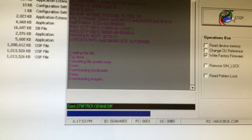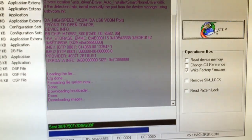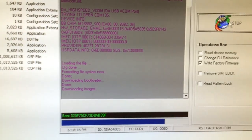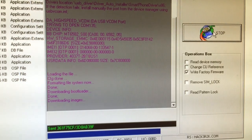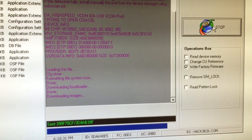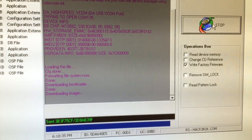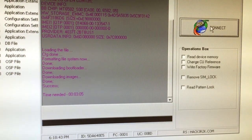The process is almost completed. As you can see, it goes pretty fast over USB.